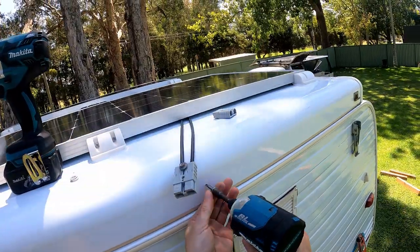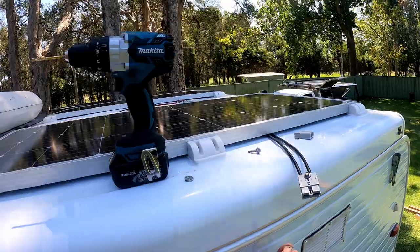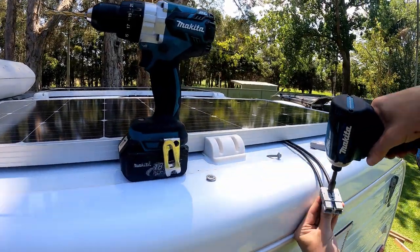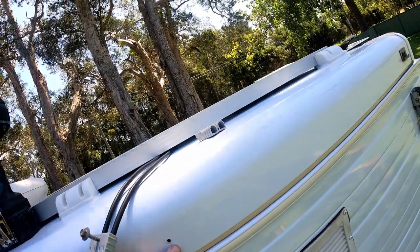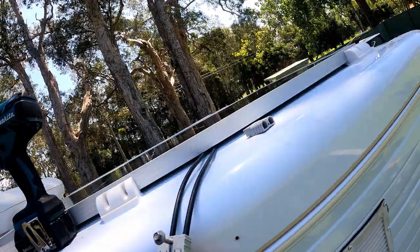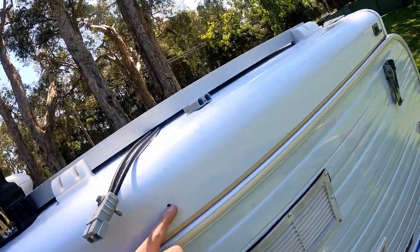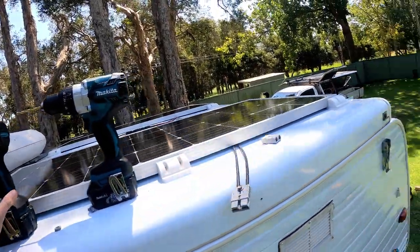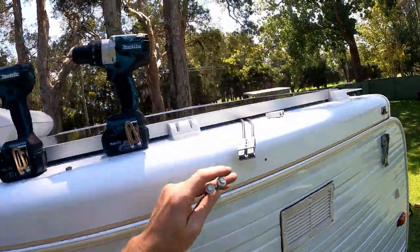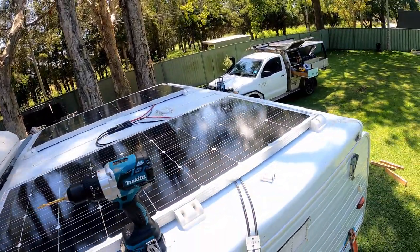I've got the spot marked. I'll use a screw to start the hole and put my washers in behind. There are two layers of aluminium and the screw bottoms out just before it starts biting into the second layer with those washers in there, so I'll need a longer screw. I've found some standard 50mm roofing screws, hex head — that'll have to do.